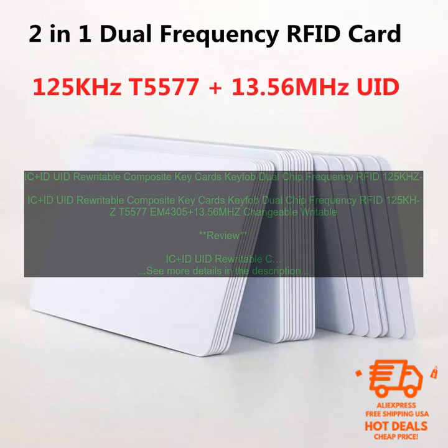Making them ideal for use in harsh environments. The cards are available in a variety of colors and sizes, so you can find the perfect one for your needs. They are also very affordable, making them a great option for businesses and organizations of all sizes.